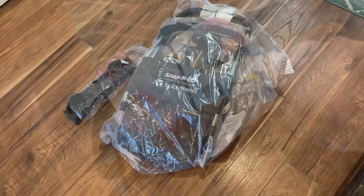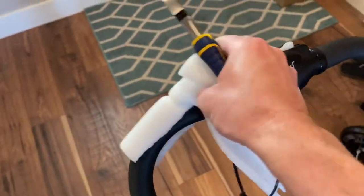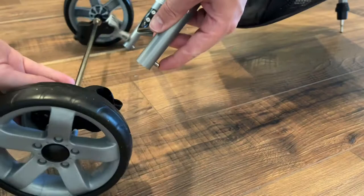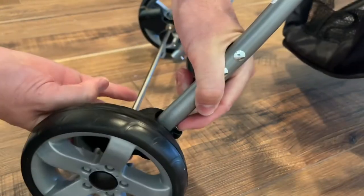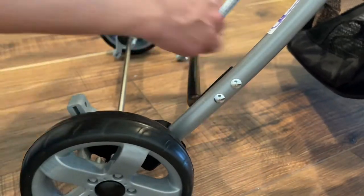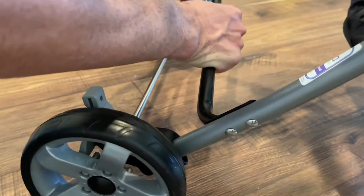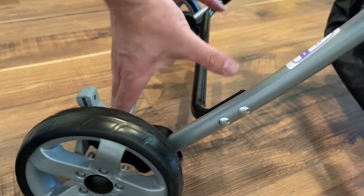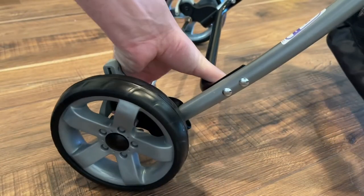We're going to put it together real quick. It's very simple, it just snaps together. You'll need some cutters just to take off some zip ties, but it just has these little pins that you push in. Once you line them both up, just push up on them and the wheel will snap into place. The other side will do the same thing — get these lined up and push in on that little ball on the front, and they'll click right in.